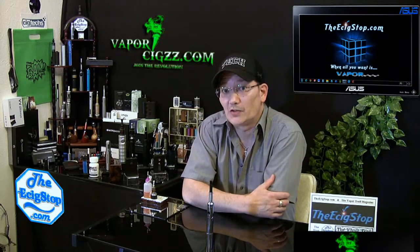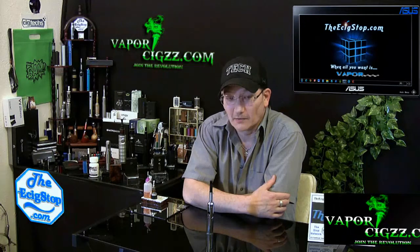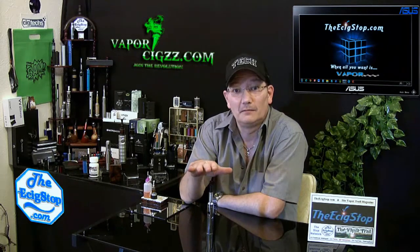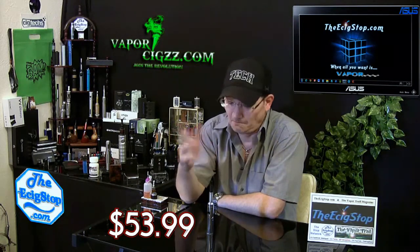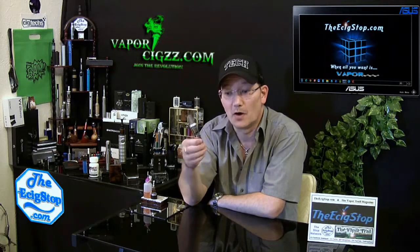If you haven't been to Vapor6.com, I encourage you to check it out. They have a great website, tons of products, some great photos. The website is easy to navigate and their prices are very competitive. I'll tell you right up front, this VV mod is $53.99, and that's an incredible deal for the quality of this variable voltage mod.